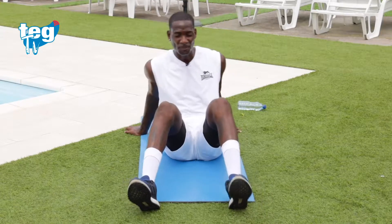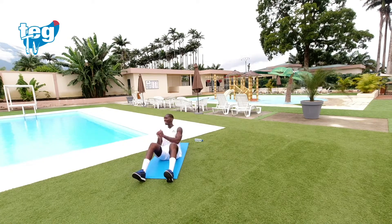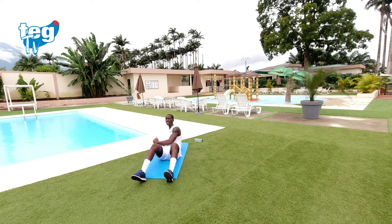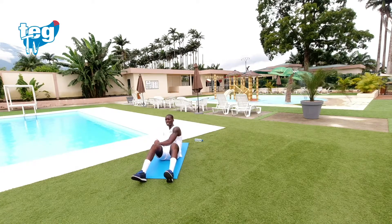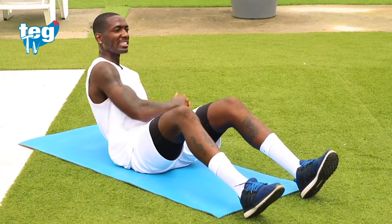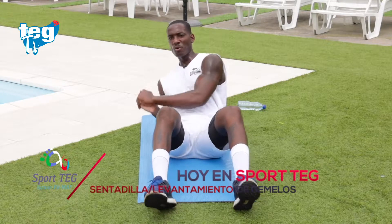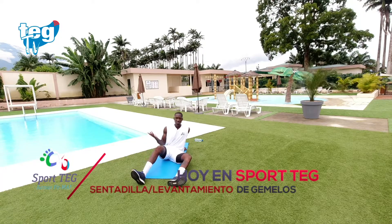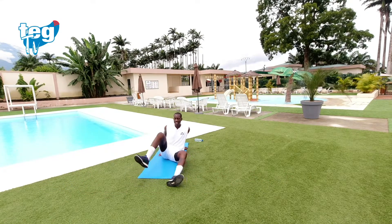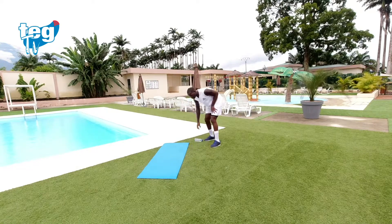Última ronda del sexto ejercicio. Puedes llevar la mirada hacia los lados, pero si te mareas, como en mi caso, manténla al frente. Quince segundos, ya lo tienes, no te rindas. Lo has conseguido — sexto ejercicio. Bebe constantemente agua; es súper importante hidratarse en este tipo de sesiones en las que el ritmo va cambiando, porque es un HIIT — entrenamiento de alta intensidad.